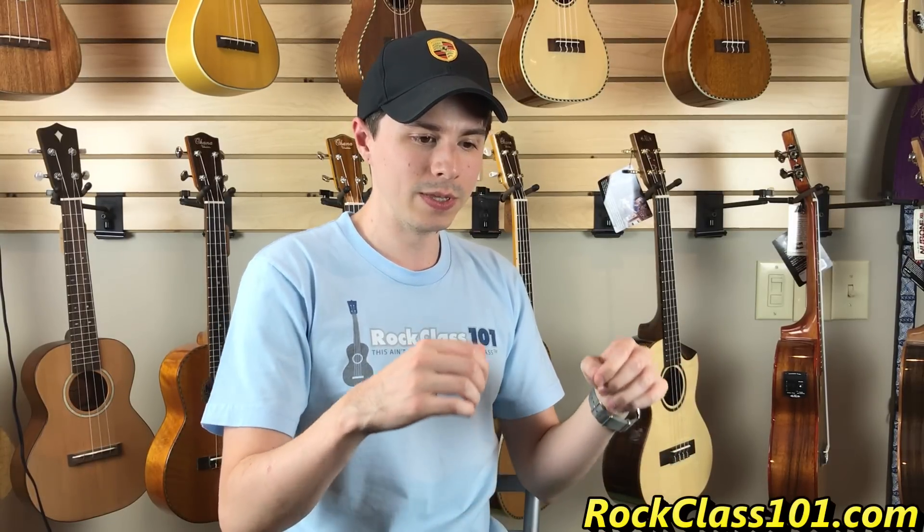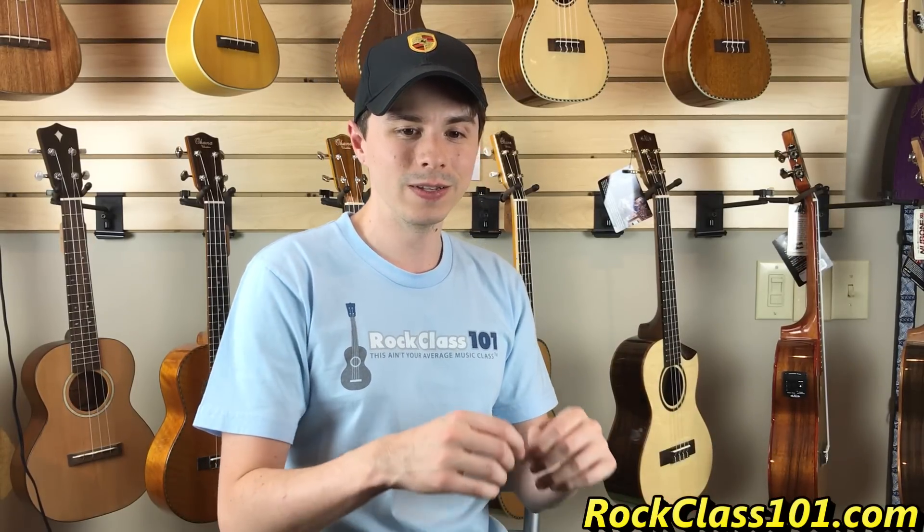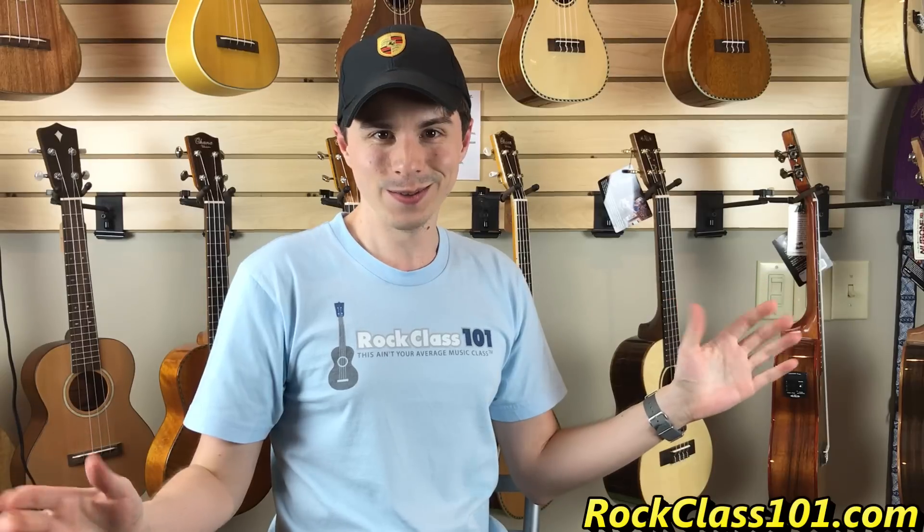We're going to be doing this video primarily on beginner ukes. One of the most common questions I get asked is: what do I look for when I want to buy my first uke? What brands are there? What kinds are there? I know there's different sizes, but what's the difference? So Mike's actually going to take you guys on a little journey through all the different sizes and tell you a little bit about each one.